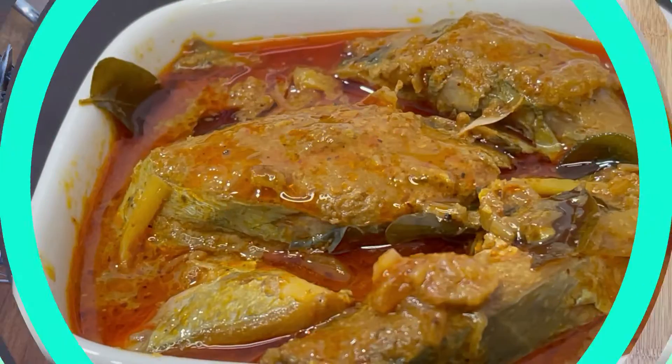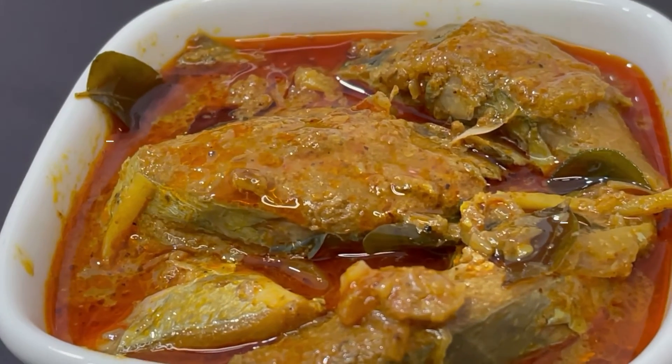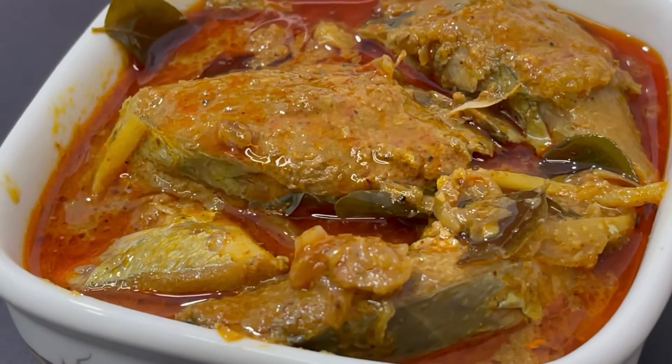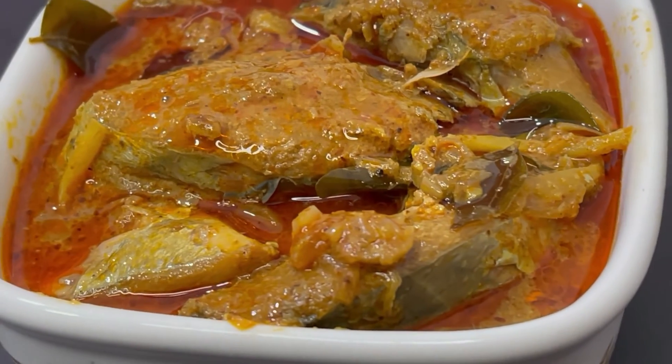You are ready. You are very tasty. Let's try all of them. Thanks for watching.